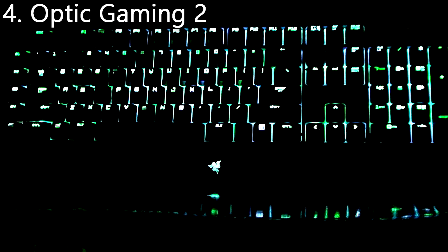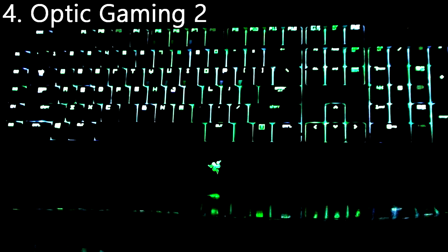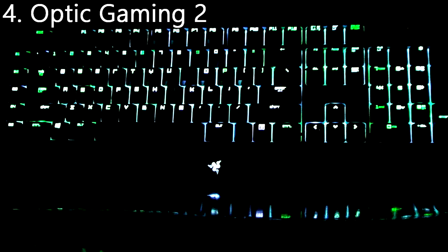Number 4 is Optic Gaming 2. I made this profile back when I was really into watching the Call of Duty tournaments, and I was trying to cheer on Optic Gaming by having the profile on my keyboard. It's basically just a green and white storm.